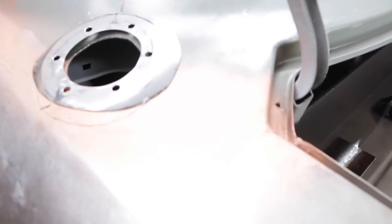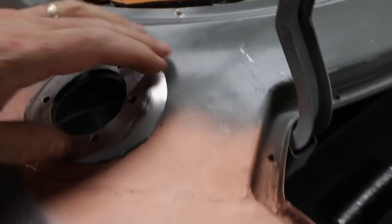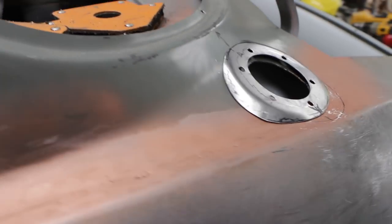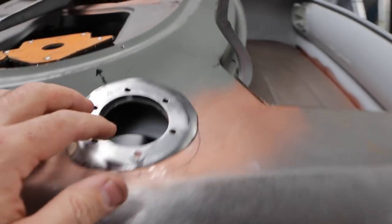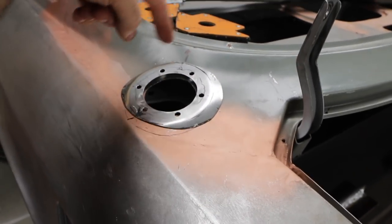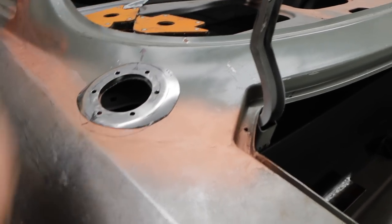After a lot of bending and trimming, you can see the effect I was going for. This now sits nice and flush all the way around, which is exactly what I wanted. So that's going to be a nice little fit there. Now I'm going to mark out around this piece and then cut it out and start welding it in.